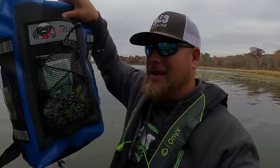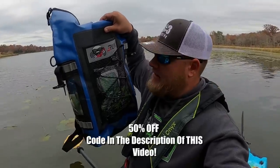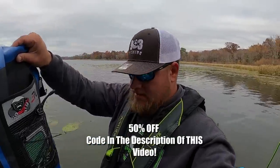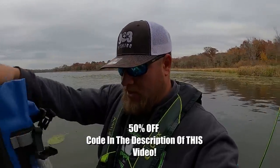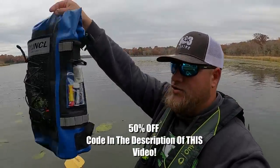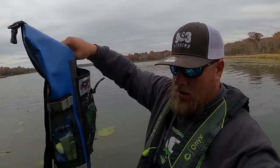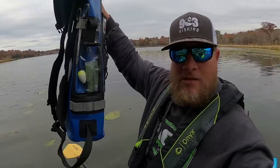I wanted to show y'all something real quick. Runcel has sent me a kayak dry bag right here and so far I absolutely love it. It has numerous compartments on both sides of the dry bag. I got some Tylenol, Chapstick, all kinds of stuff in here, and then I got my thump gel and my slip corks on the other side. There are numerous compartments on the inside, and there's also a dry pouch where you can put your phone or electronic things. I have my GoPro accessories in that dry bag.